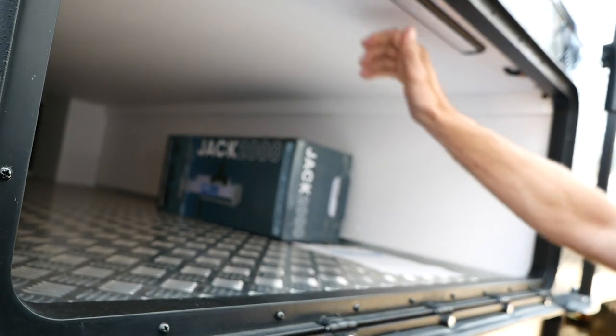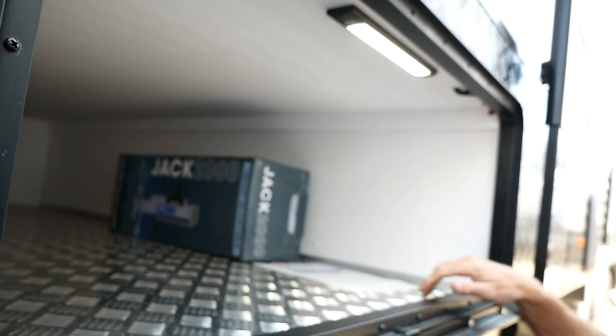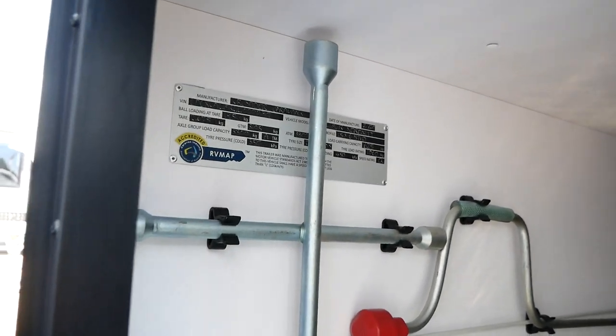On the inside we've got our lights as well — a 12 volt strip light inside. The tare weight of this van is 2675, so you've got a 3300 ATM, giving you a really good payload on it as well.